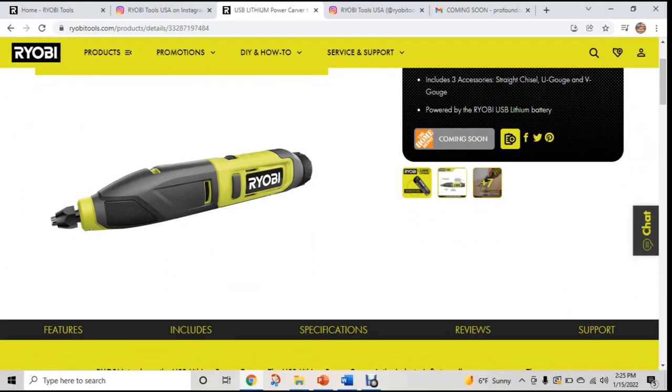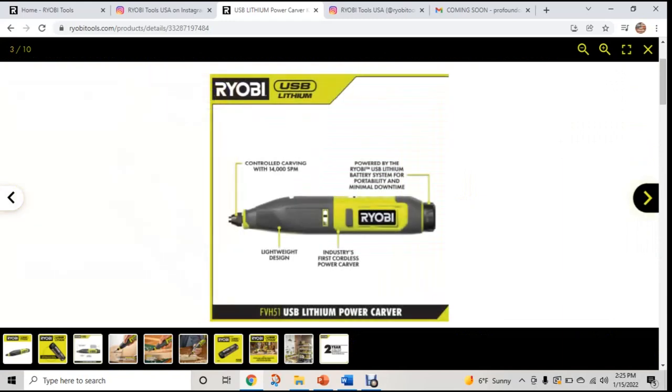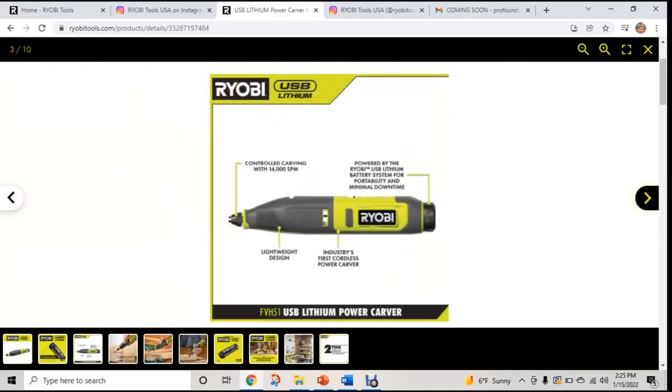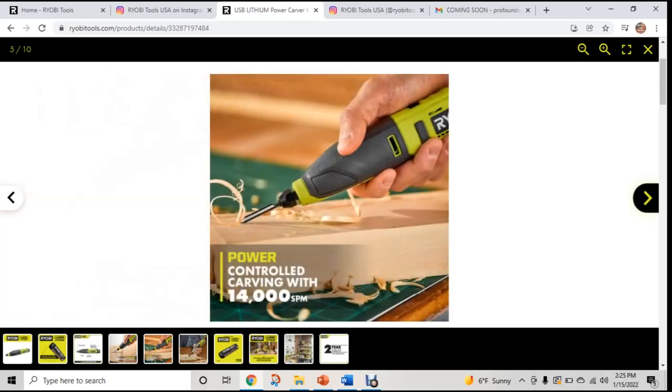Now we're looking at the carver. It runs off of the platform — we know that. This is 14,000 strokes per minute, so you're going to feel a lot of vibration from it, but with a stable hand you're going to be able to really carve. It's the industry's first cordless power carver, which is really going to take the carving world by storm. They have a chisel for carving and I'm sure they're going to come out with a lot of accessories. What I see as really nice for this is you could do some mortise cuts if you're doing any doors.